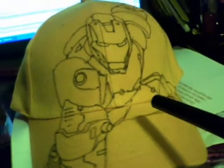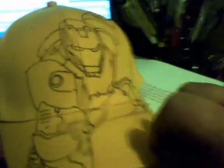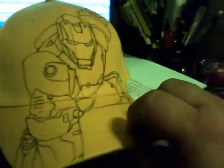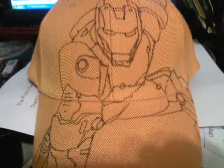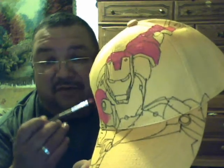Happy with the hat here, looks pretty good. I'm going to start inking it pretty soon. The music you can hear is from my wife watching Dancing with the Stars. There's some progress on the Iron Man hat — I've started painting it now. I'll post some stills as I go along.